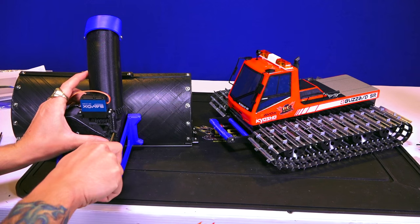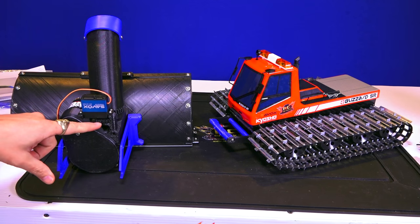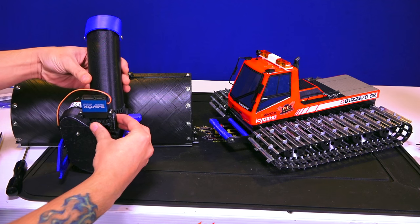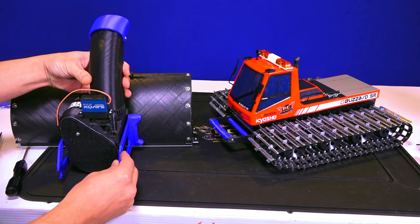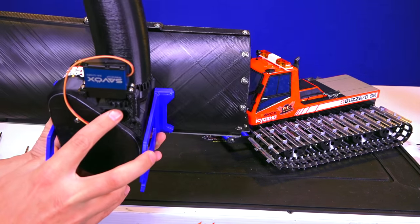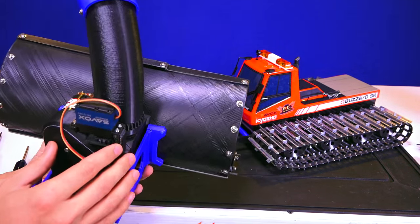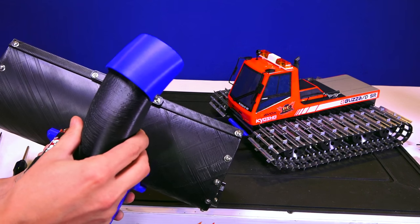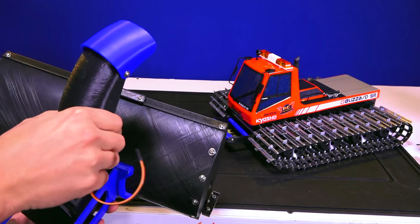Just making sure all of these screws are tight — and they are. Servo now on. Now we can see when the servo horn moves — or I'll just move the big part — you can actually have the chute go directional. I was very careful when setting up the mesh of that gear right here; I didn't want it to be too tight, I wanted to make sure there was enough motion and movement. The Savox waterproof servo is in place, the chute is mobile, and I'm excited to get that hooked up.